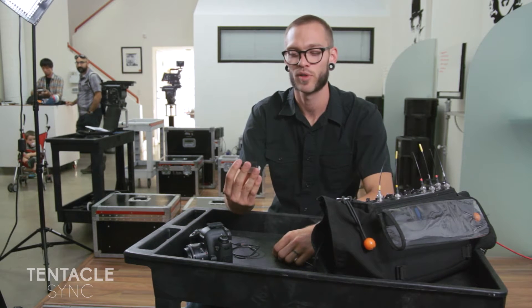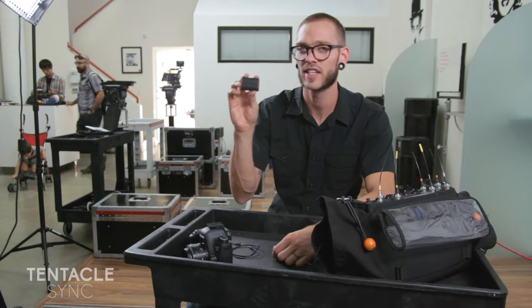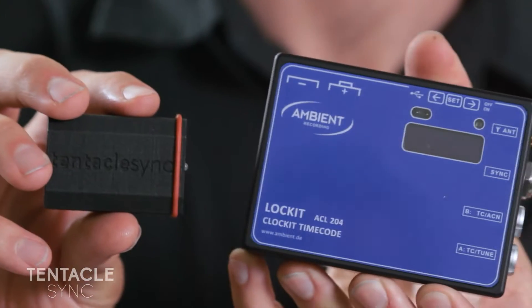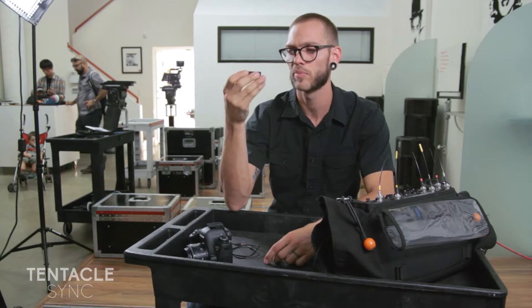Hey everybody, my name is Jeremy. I'm a production sound mixer and I'm here to show you the Tentacle Sync. The Tentacle Sync is a tiny, really small locket box. Just for a size comparison, the Tentacle Sync is quite a bit smaller. It's really simple.